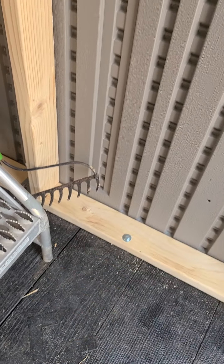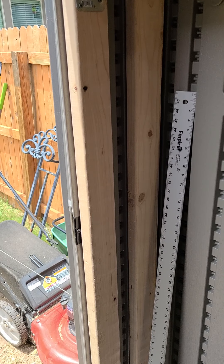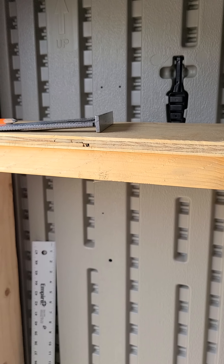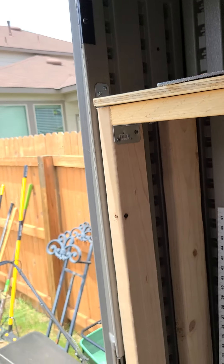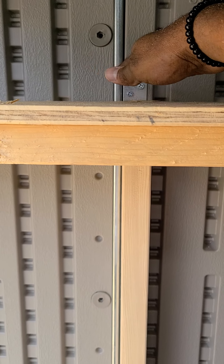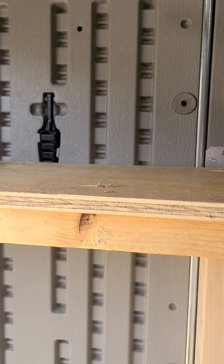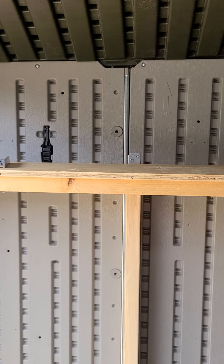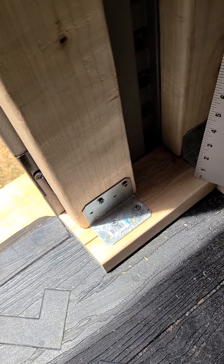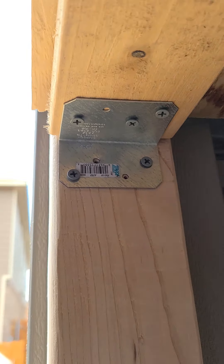I used around 20 to 25 two-by-fours and was fortunate enough to use one five-by-eight sheet of plywood. I measured up about 58 inches high to give plenty of room for the shelving top to the actual roof without anything touching. For each upright I used these brackets, which have screws going into the floor as well as the wall studs.